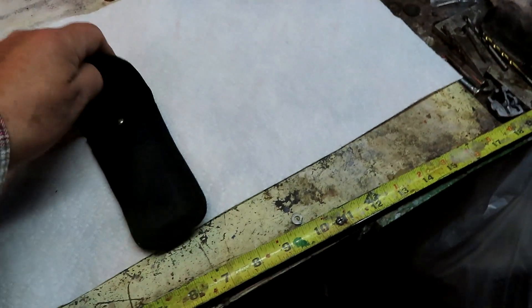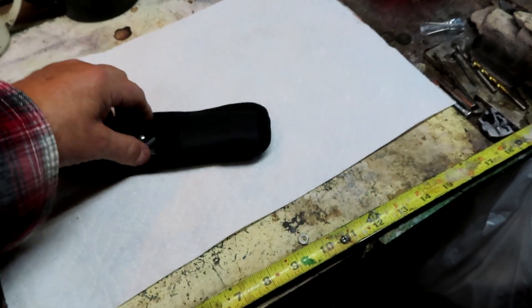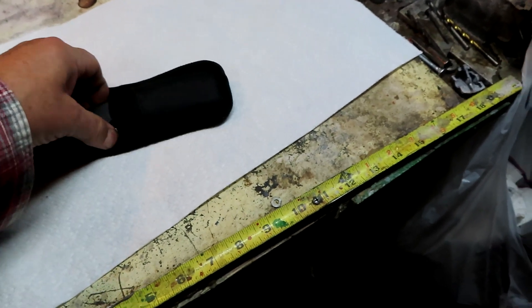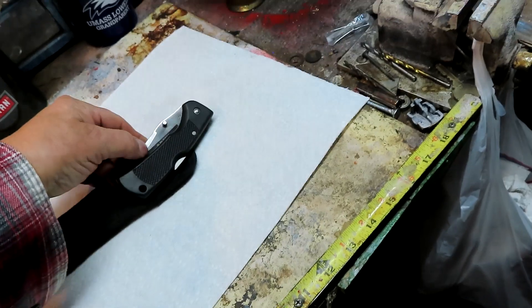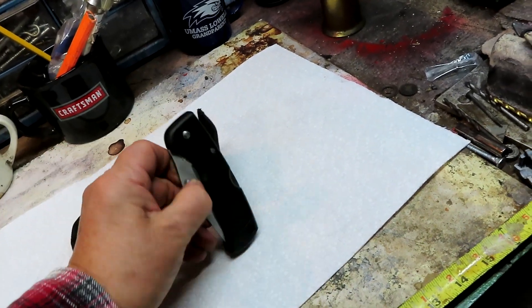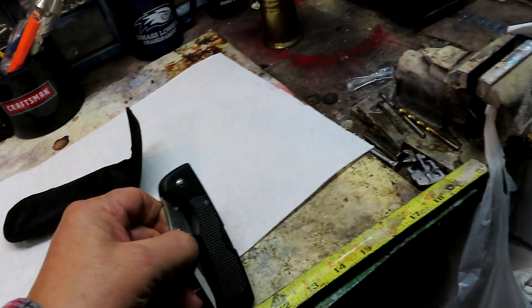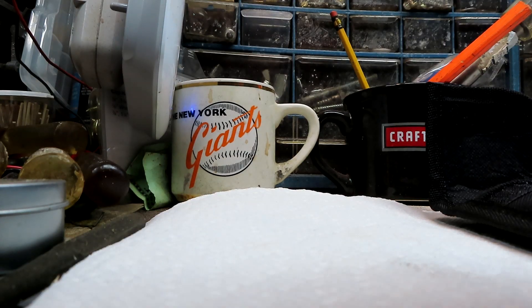All right, so this is the knife I got from American Legion. I'm taking it out with one hand. This is the knife — part of the blade is serrated.